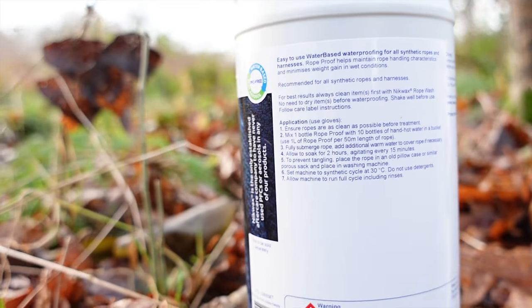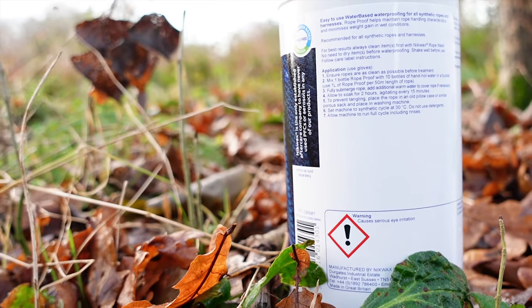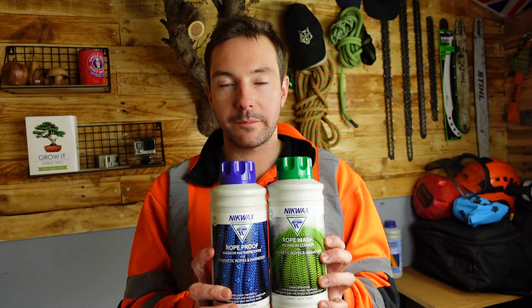The rope wash and the rope proof — you can buy these separately. These are one litre, but you can also buy them as a twin pack, which is what they've sent me. The twin pack is around £21 in the UK. They also come in a five litre; I think the rope proof is a five litre, not sure about the rope wash, but that's around £30.